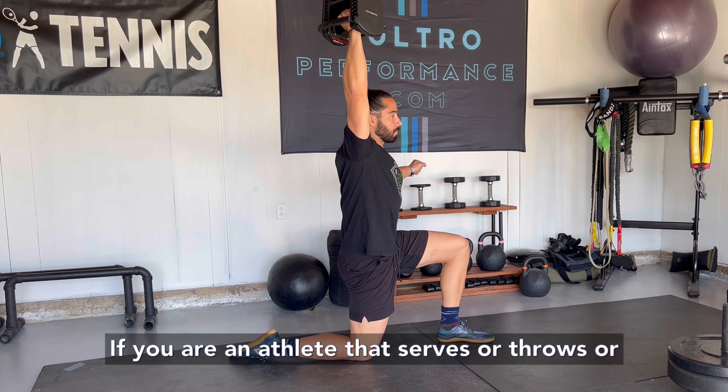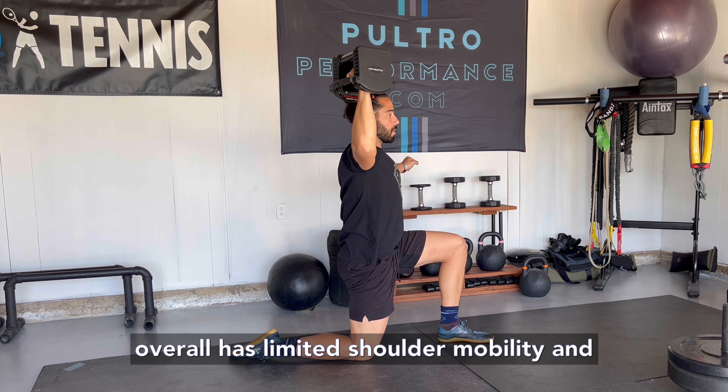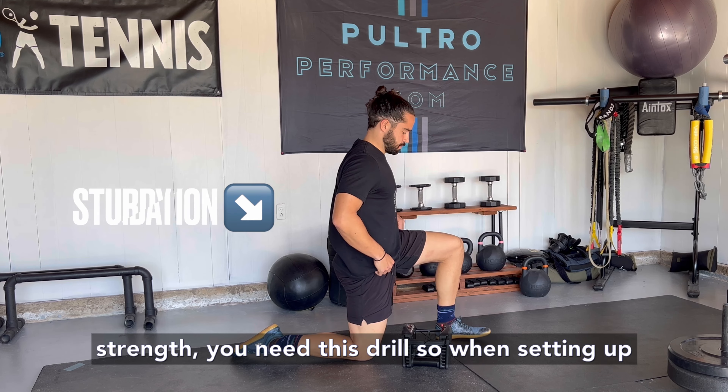If you are an athlete that serves or throws, or overall has limited shoulder mobility and strength, you need this drill.